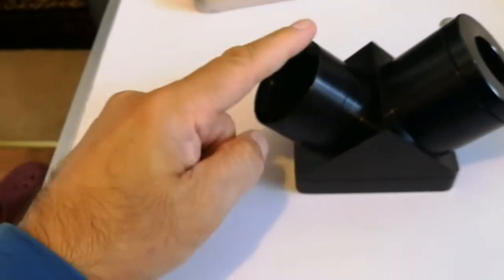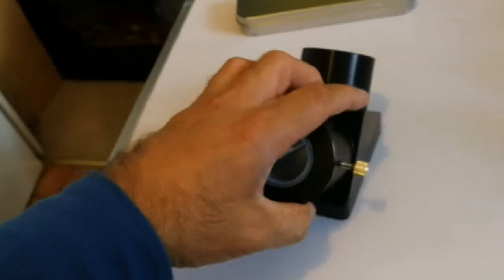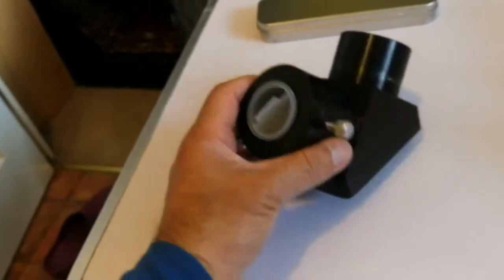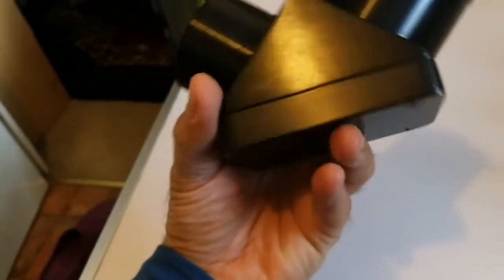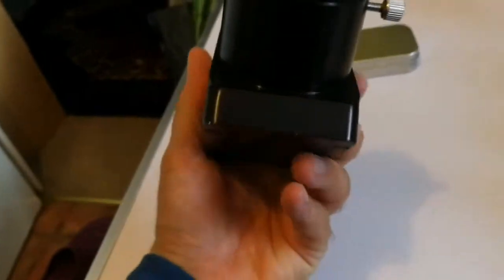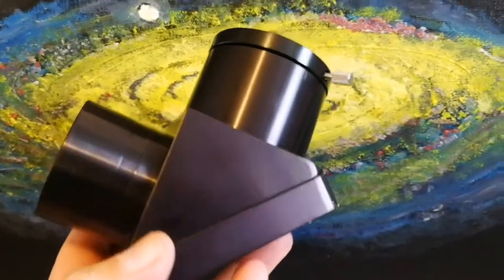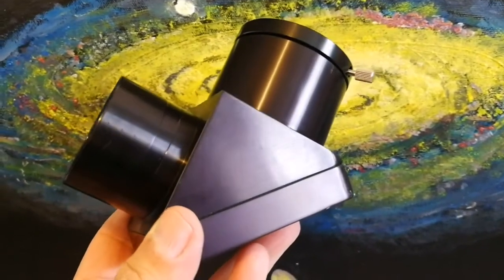I have to find a cap for here. There's a missing cap, but this other cap is there. I have to find a cap here.